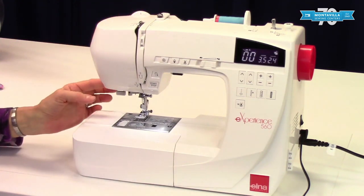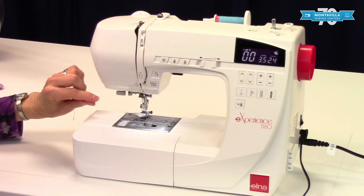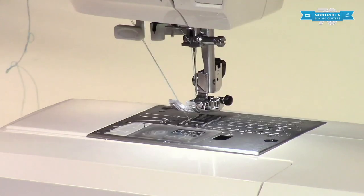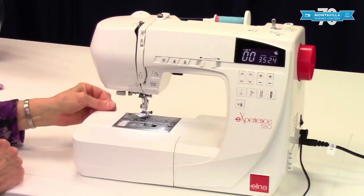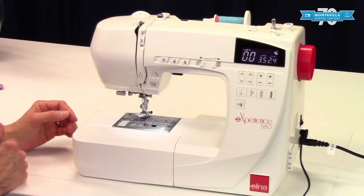On the side here we have a thread cutter. This is really convenient — when you're done making your seam, pull your fabric out, just pull the thread right around the front and it cuts the thread. Nice and convenient to have that right there.